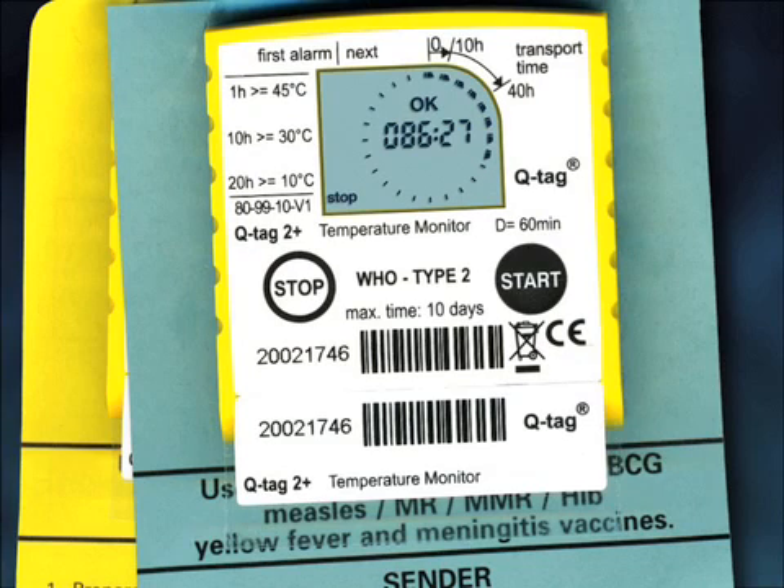The Type 2 device is attached to a blue backing card and is designed to accompany the OPV and freeze-dried BCG, measles, MR, MMR, lyophilized HIV, yellow fever, and meningitis vaccines.